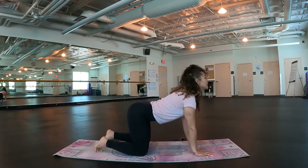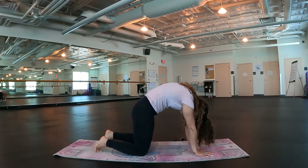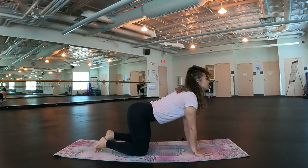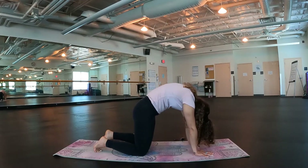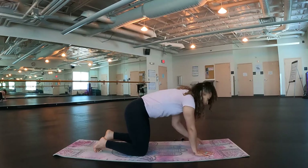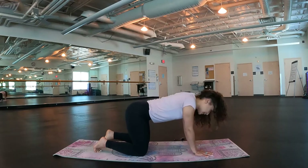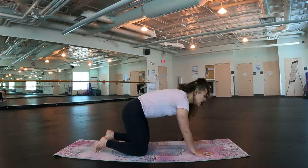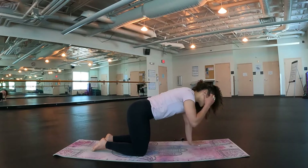Inhale, lift. Exhale. Let's take three more. Inhale as we lift, exhale as we take it under. Two more. Inhale, lift. Exhale, under. Last one. Inhale up. Exhale, a bit under. Good. Come back to that neutral tabletop.